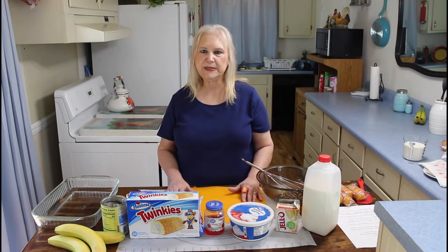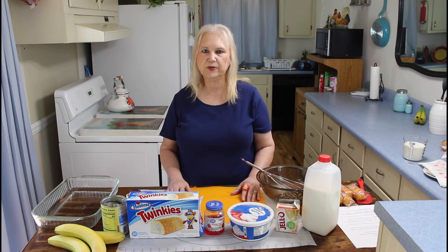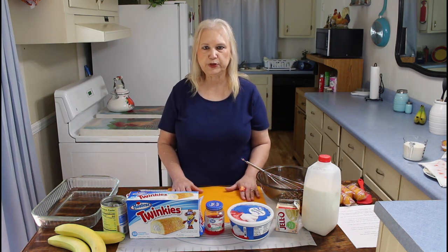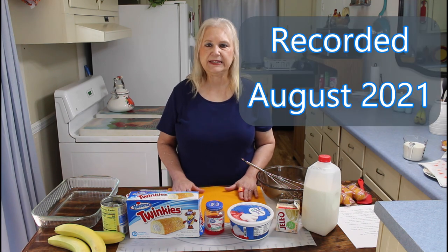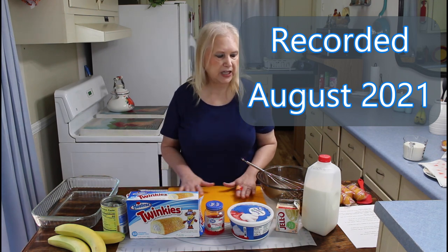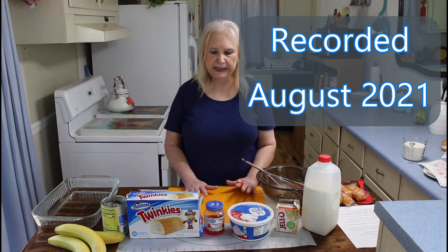Hi everyone, I'm Marie from Southern Country Living, and I hope you're having an amazing day today. The weather here is beautiful in Georgia today, and so today I'm going to be making a no-bake dessert again, and this one is called a no-bake Twinkie dessert.